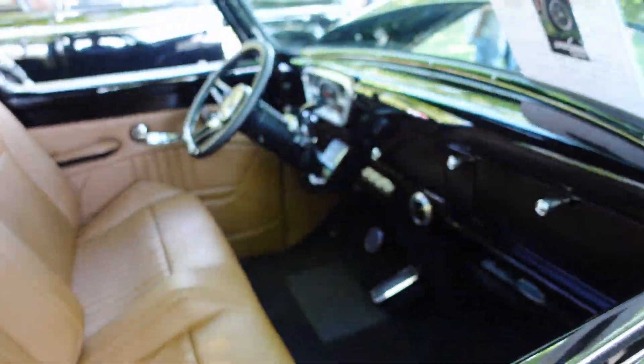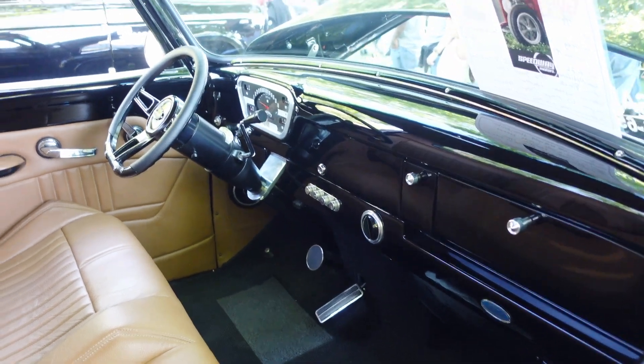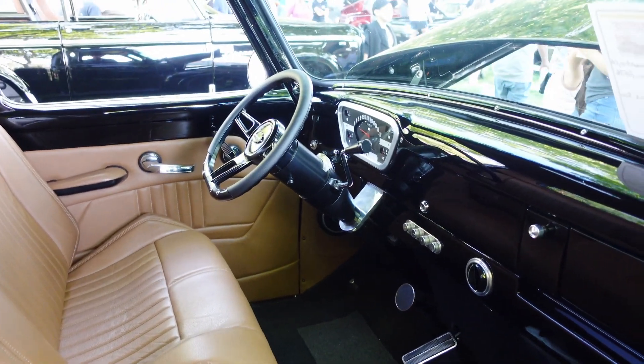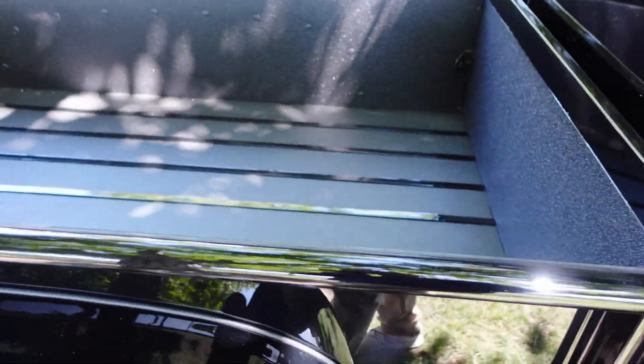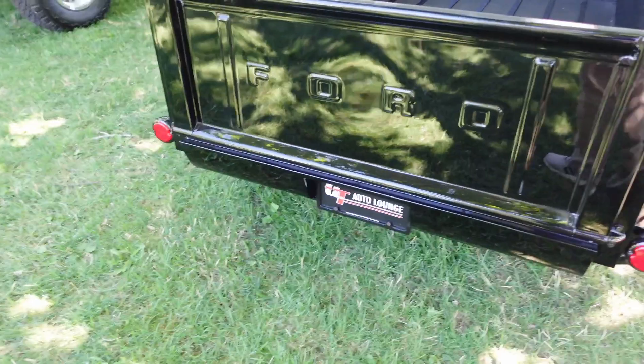The rims suit the body and the paint job, and this one also doesn't have a clutch, so maybe it's a Ford-O-Matic first thing. Then you can look at the bed of the truck — it's really beautiful.